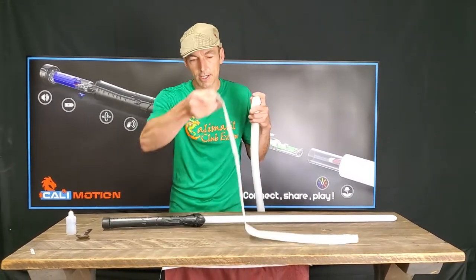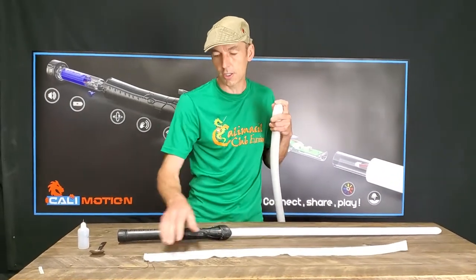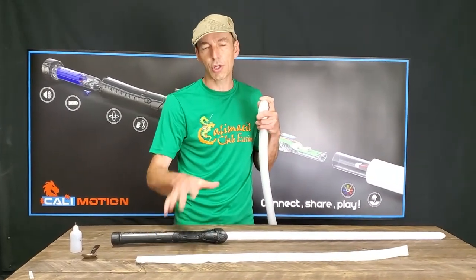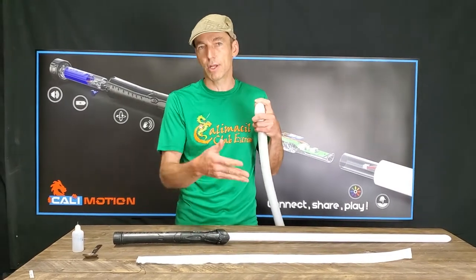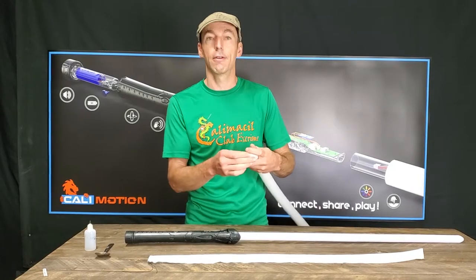The second step: we have a ripstop nylon protection, and it's a bit tricky to install. That's why I'm making a video to show you how to make it very simple.